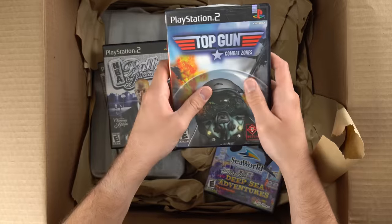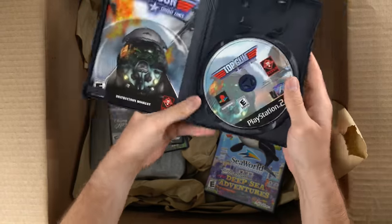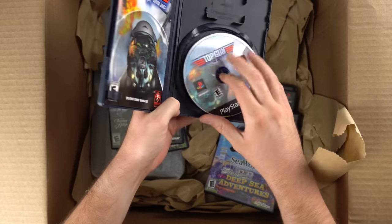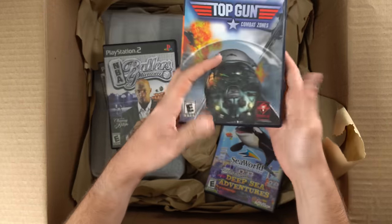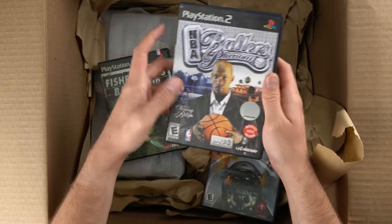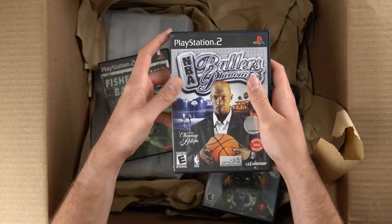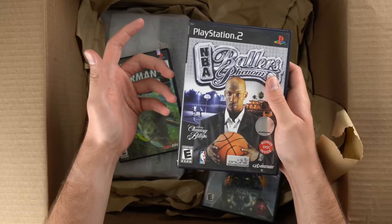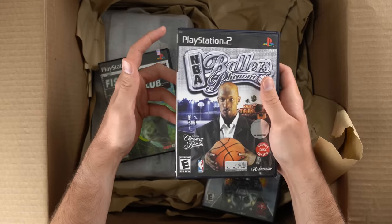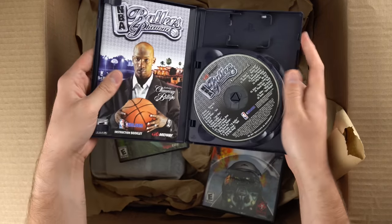It always amazes me that people just give away their entire collections to Goodwill. If you go on the Goodwill auction website — which, don't do it, there's already too many people on there — there's so many collections, they're selling tons of video games every day. It's not worth it anymore because when you buy stuff from Goodwill it's pretty much all untested. There is some tested stuff now, but people are paying almost as much for untested stuff as tested stuff, so it's hard to find deals anymore.